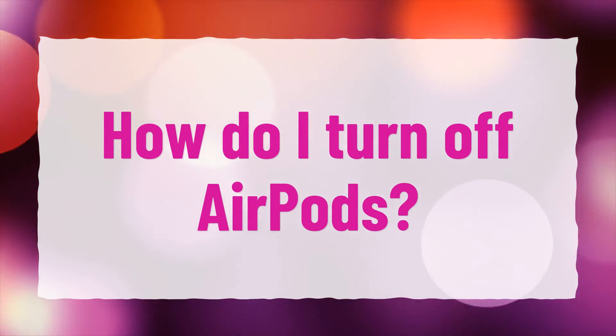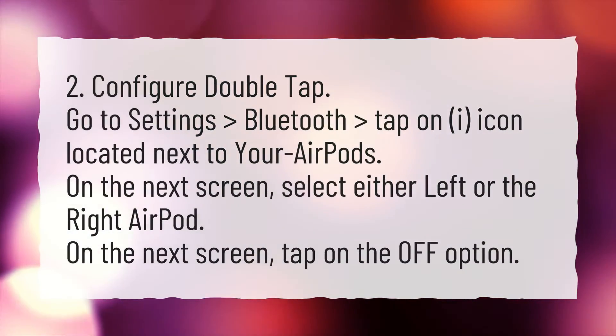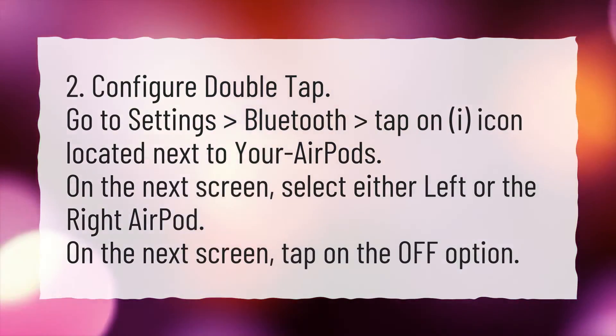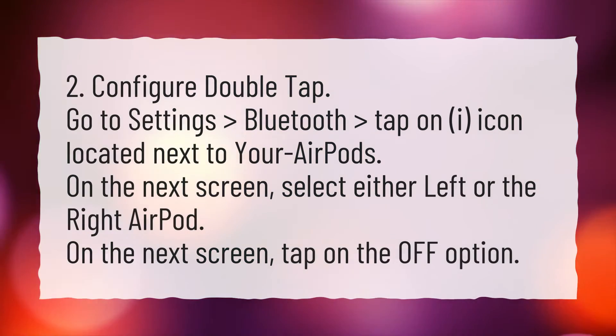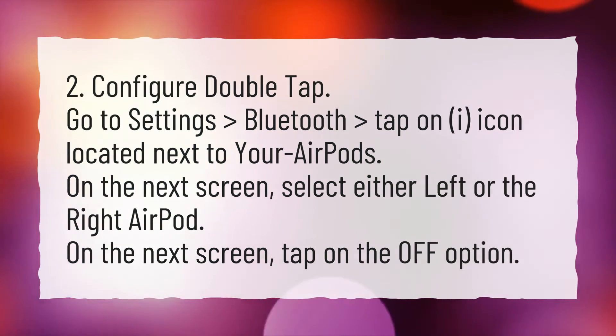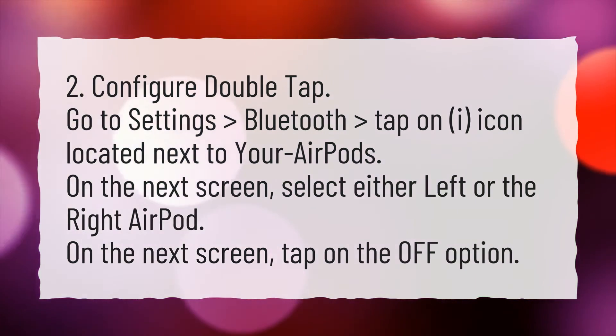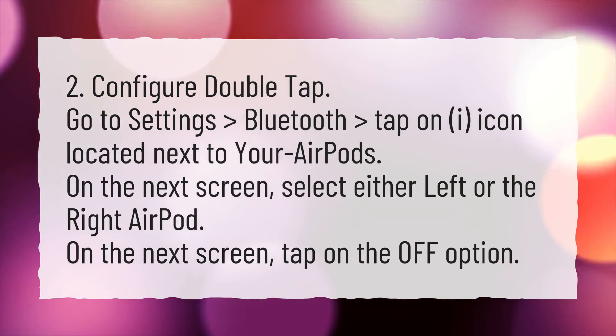How do I turn off AirPods? Configure double-tap: go to Settings, Bluetooth, then tap on iPhone. On the next screen, click the I-icon located next to your AirPods. On the next screen, select either the left or the right AirPod. On the next screen, tap on the Off option.